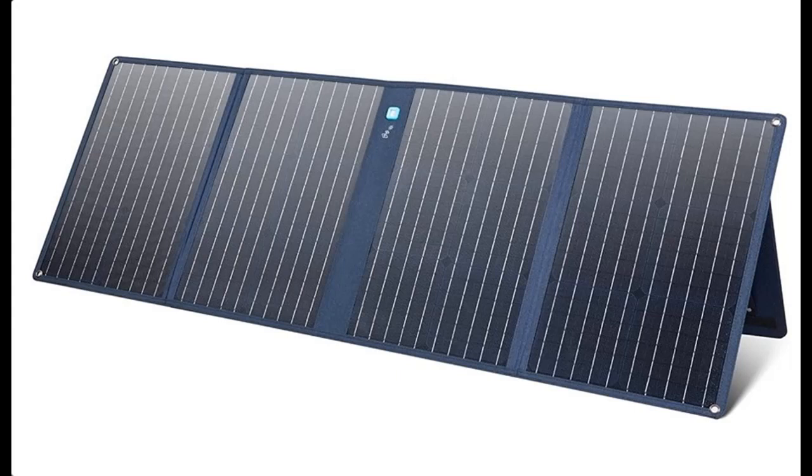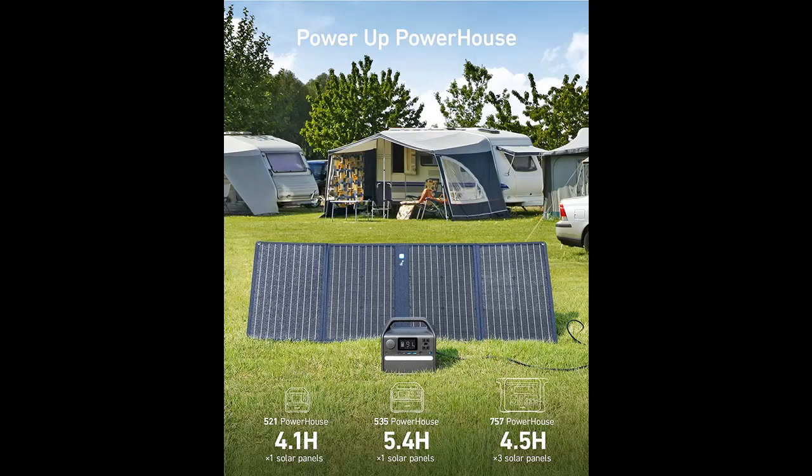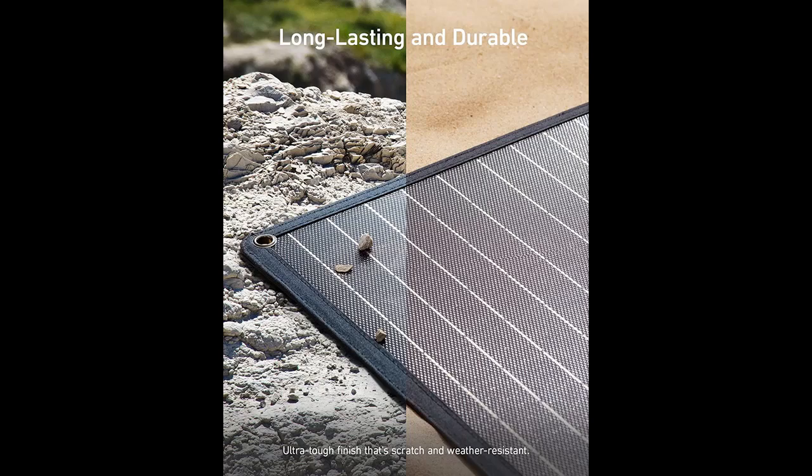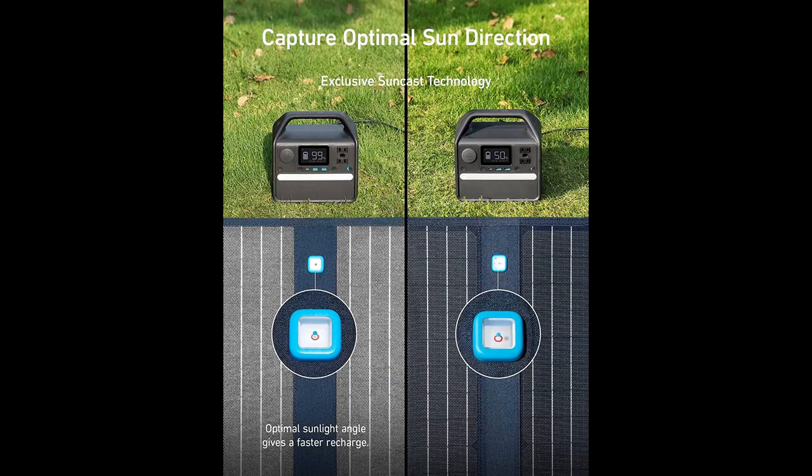Short picture overview of the Anker 625 solar panel with adjustable kickstand — a 100-watt portable solar panel compatible with Powerhouse 256-watt, 512-watt, and 1229-watt power stations, sold separately. Suitable for camping, hiking, blackouts, and more.